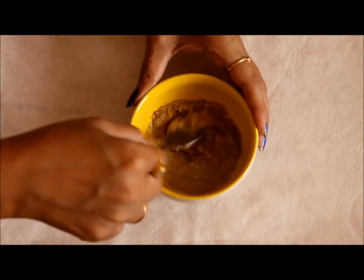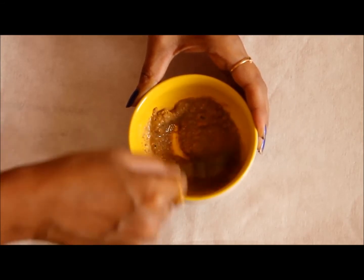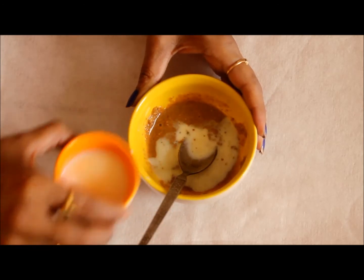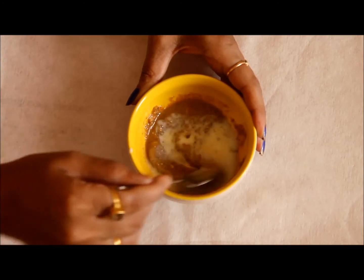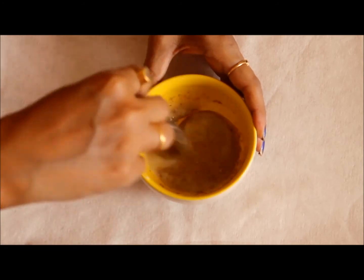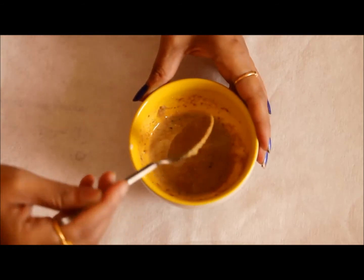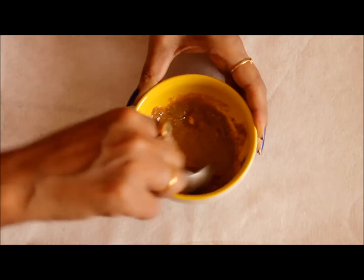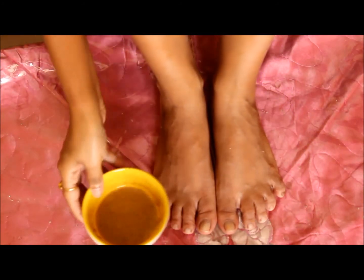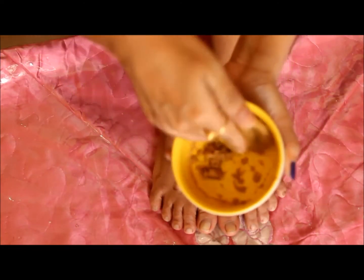Now you have to mix it all together and make a paste like this. You will need to add some extra milk to get a thin consistency, as the orange peel powder will soak most of the milk — so you don't have to worry about the thickness if it gets thin. Now mix it well and keep this aside for 10 minutes. After 10 minutes you will see it has soaked all the milk and has become a good consistency, and it is ready to apply.